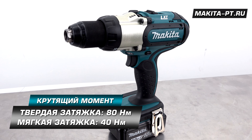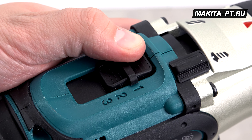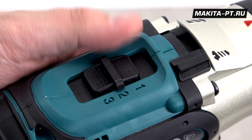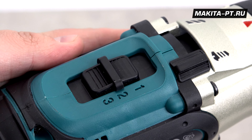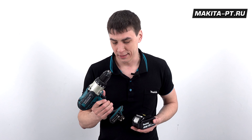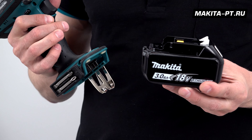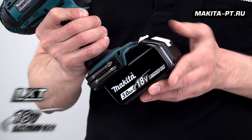Максимальный крутящий момент теперь равен 80 ньютонов на метр. Увеличенное до трёх количество скоростей повысило гибкость применения инструмента в разных условиях работы. Двигатель данного инструмента щеточный, номинальное напряжение составляет 18 вольт — один аккумулятор LXT 18 В понадобится для его работы.